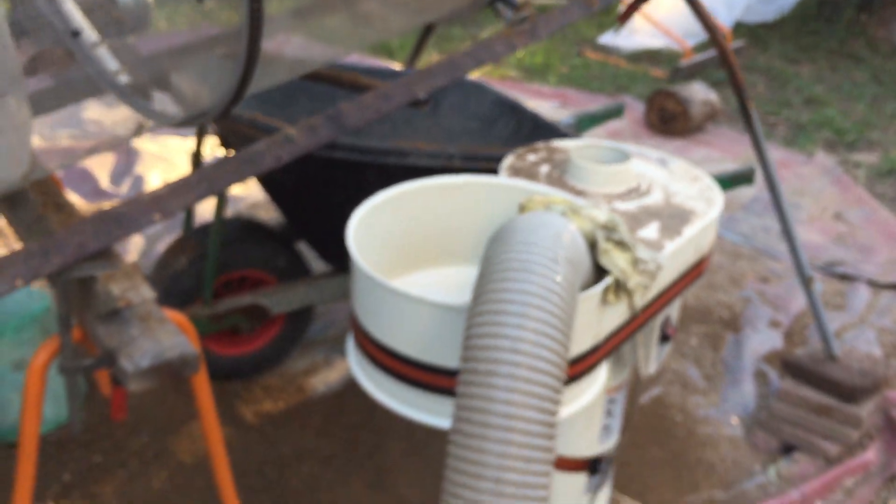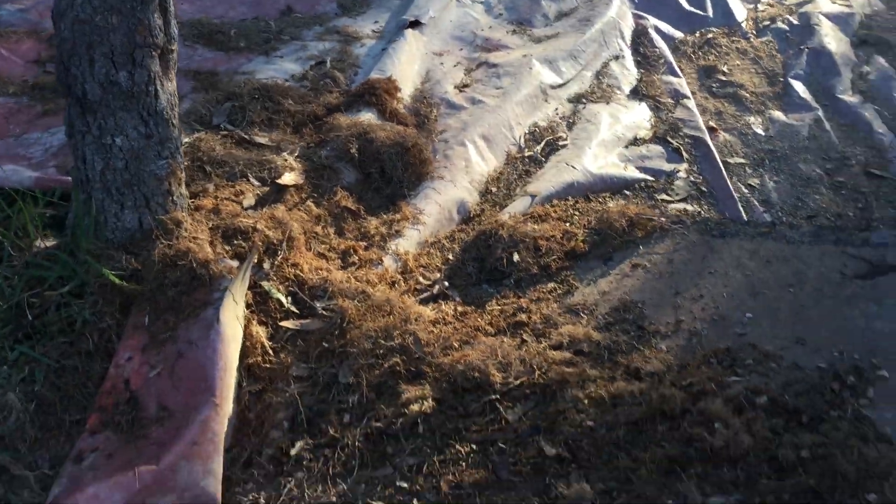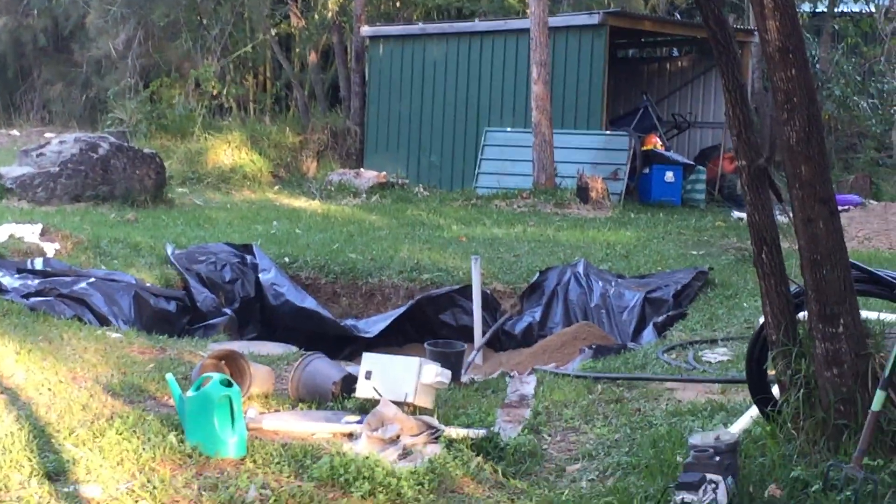I've got this dust extractor set up to separate materials. When the stones and gravel come through this end, it blows the roots off. You can see that's all the roots that have come out — I've already burnt half of them. All the gravel is here, and the sand is over there in the sand filter. I'm refilling it now; I'll show you it working.